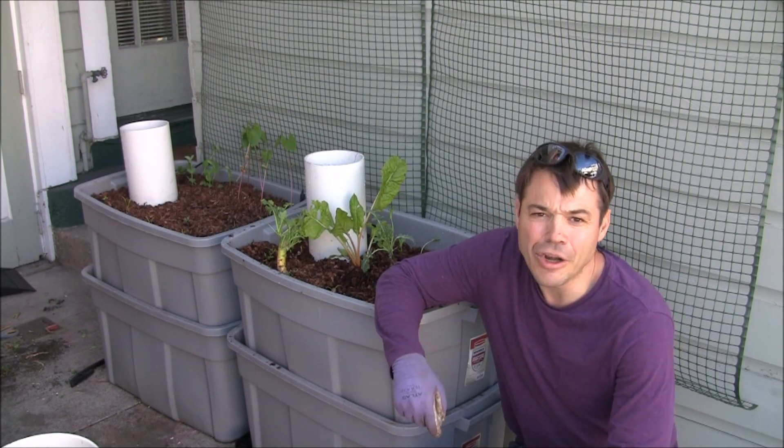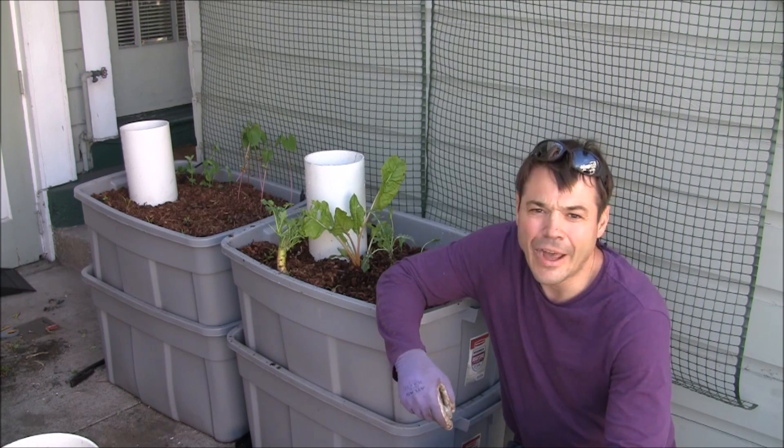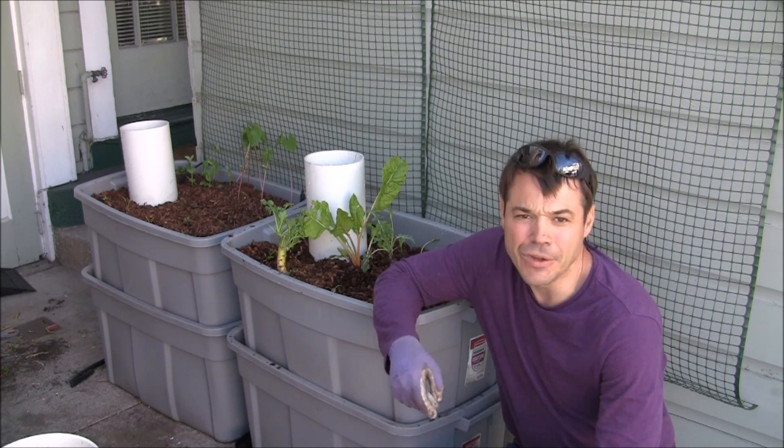Thank you for joining me today. I had a lot of fun putting this together. I hope there are some ideas that will be helpful to you. Until next time.